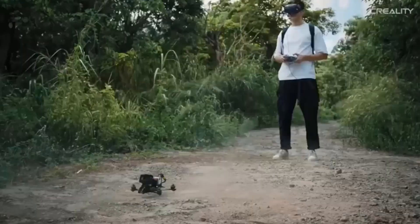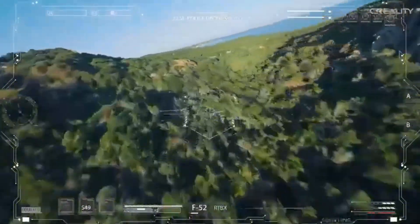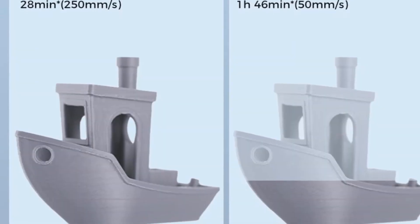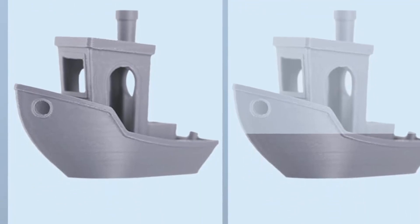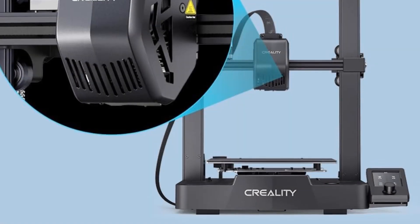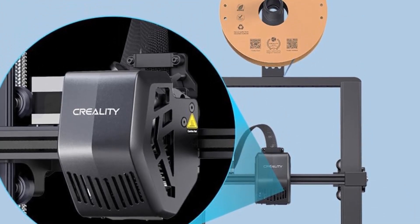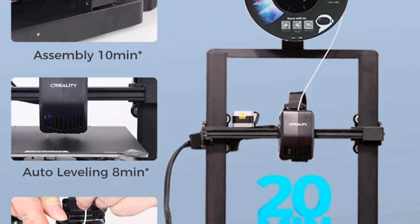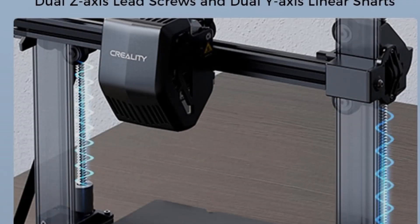The Creality Ender 3 V3 SE is easy to assemble in three steps within about 20 minutes. It uses CR Touch for auto leveling and a strain sensor for auto Z offset, making it easy to get a perfect first layer. This makes it friendly to all customers, including beginners.